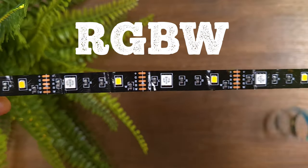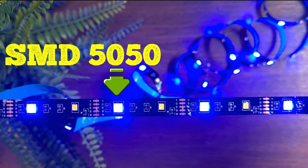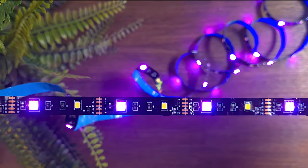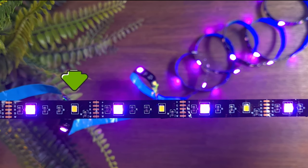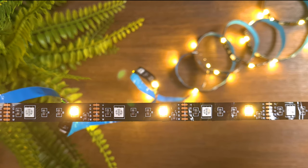It's an RGBW strip light, so you will see two chips across the strip. The first chip is SMD5050, which provides only RGB colors. The second chip is SMD3020, which provides only warm white light.